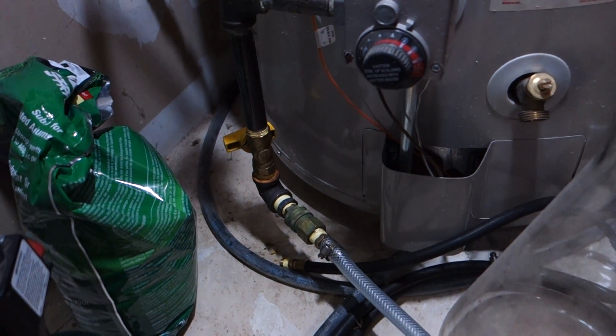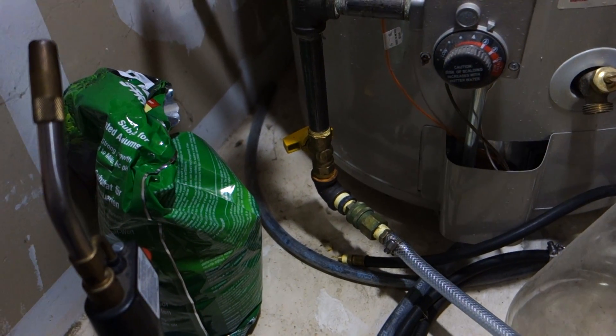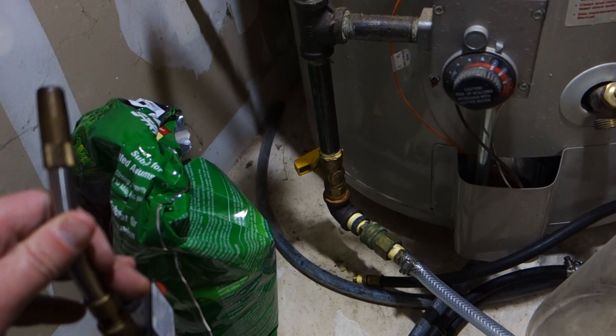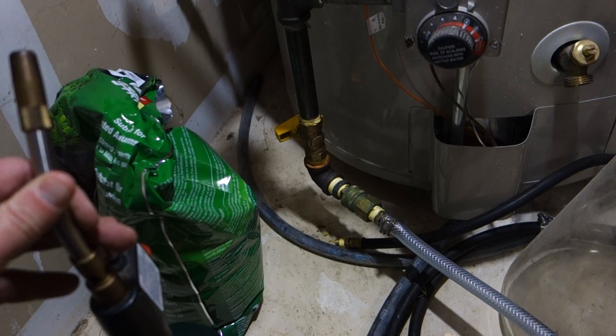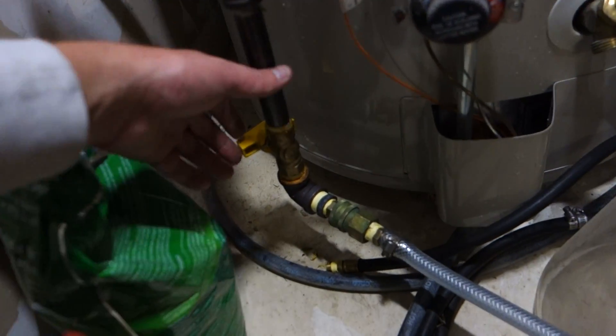This is off the main line from the house, so it's already metered — you don't need another meter. I think it's about two inches of water column for the pressure, not exactly sure, but it's just standard house low-pressure gas.